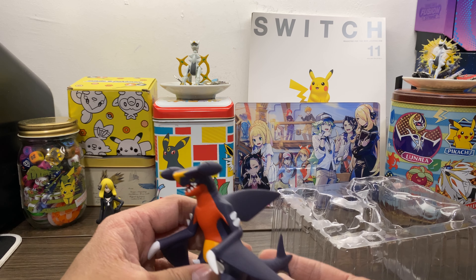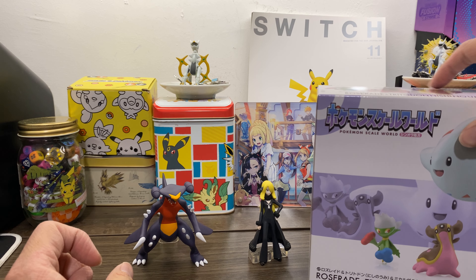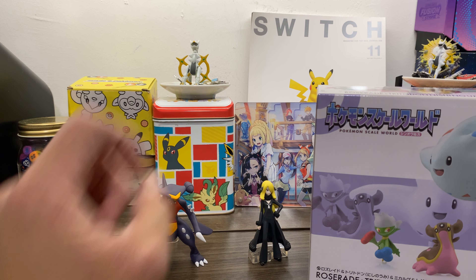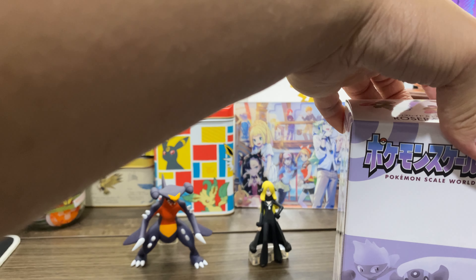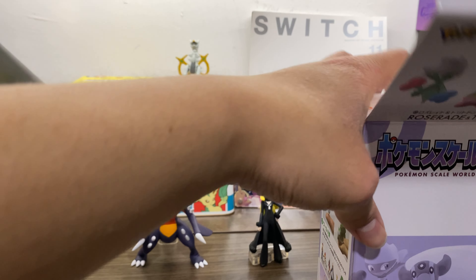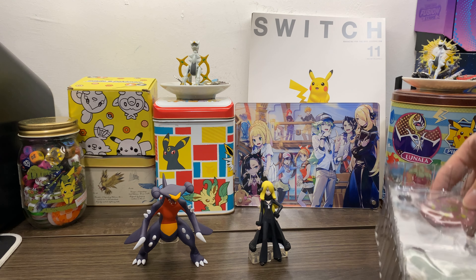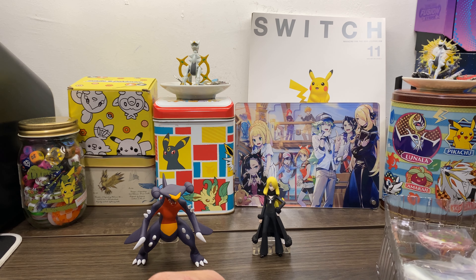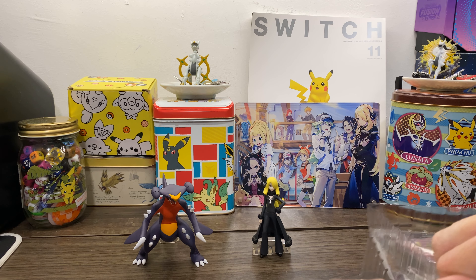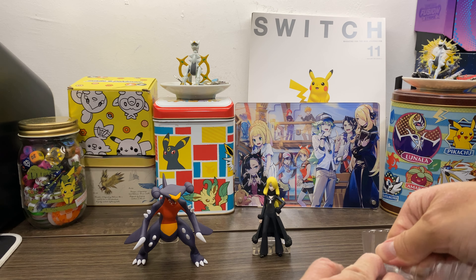You can see Togekiss, Roserade, Spiritomb and Gastrodon. Honestly, the BDSP fight was kinda tough — I was expecting that. But the Legends Arceus one was even worse. That's a good thing — I'm not complaining. I just did not expect them to do that. Nintendo seemed quite bent on keeping it that way for kids.